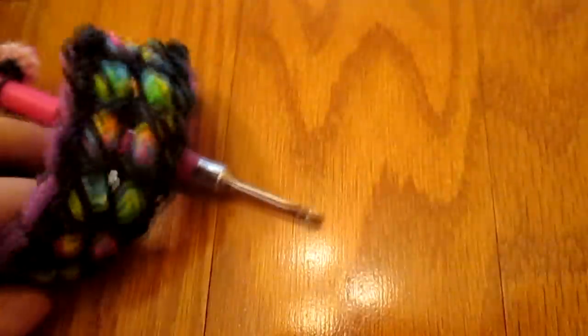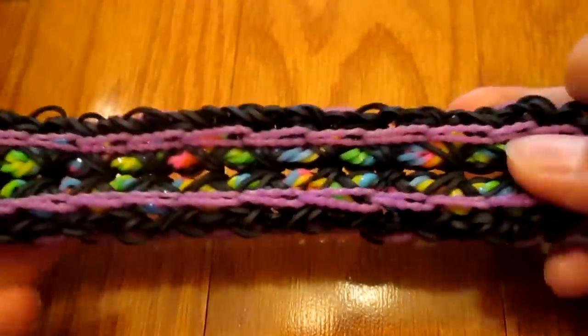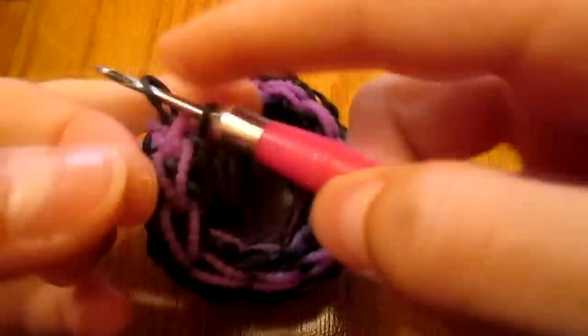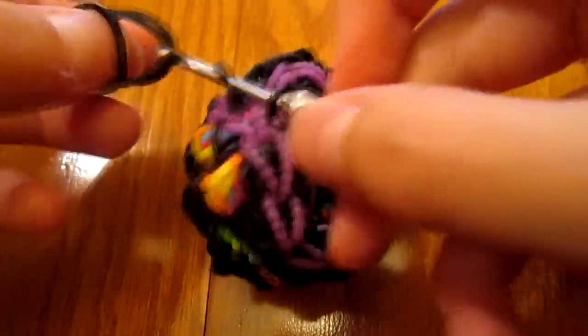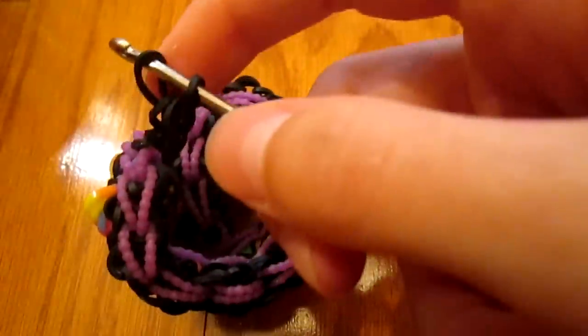This is a lot easier to do — the center just rips right off. Make sure there are no bubble band pieces in there. It should look something like this and will naturally curl — that's perfectly fine. Then clip it up here, scoot it back onto your hook section, and add an extension — I'll add a three-band extension just so it doesn't break.